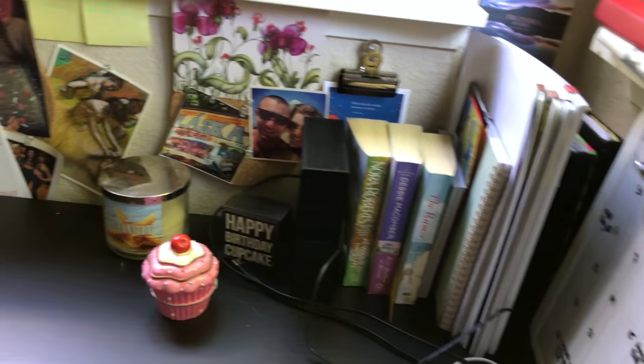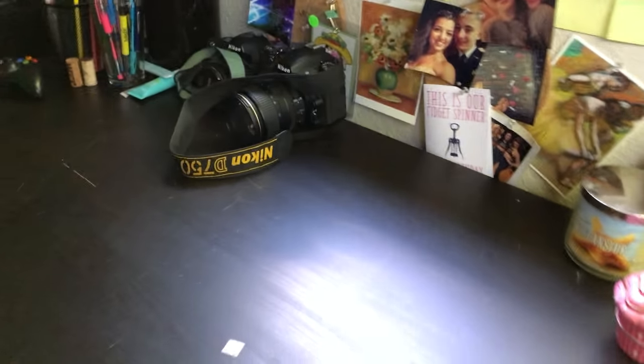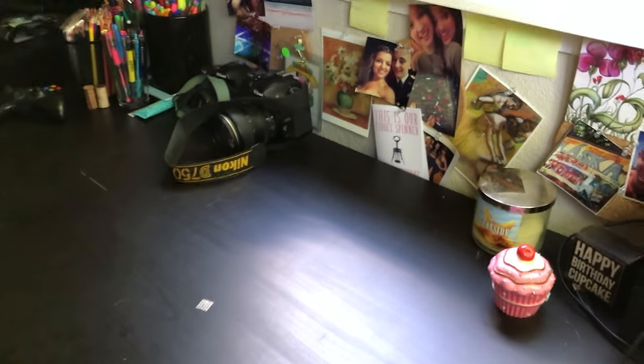First I just want to show you my desk — this is where I work. I have a few prints up on my wall, a nice big workspace where I can put my computer or do my prints, some books, and my cameras. This is my workspace, so I'm going to get set up so you guys can see what I'm doing.